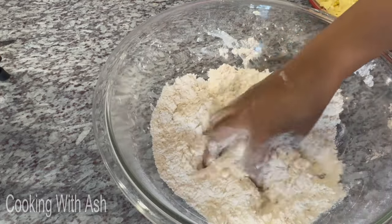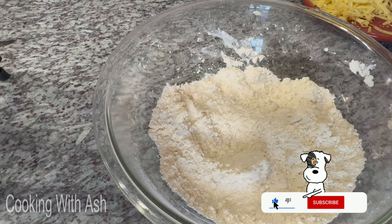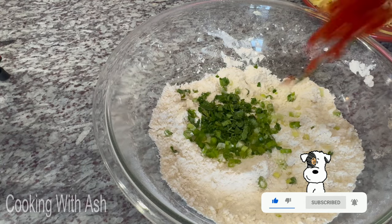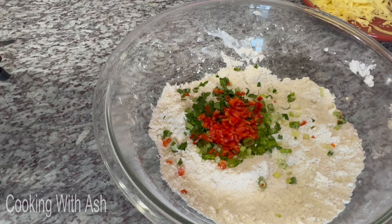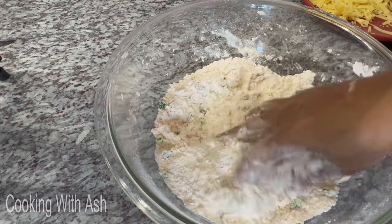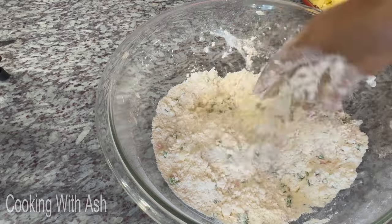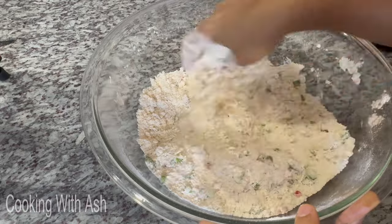Now I'm going to add some scallion, some parsley, and some diced bell peppers, and mix it all in nicely for a pop of color. This is optional — you don't have to add it — but I love the flavor and the color. I like to see colorful food. As I always say: eat with your eyes first!